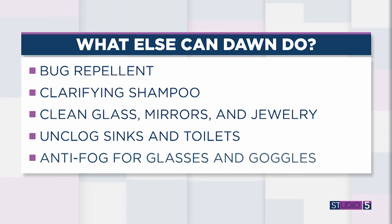And finally, as an anti-fog product for goggles and glasses — this is cool. When kids are swimming and their goggles are all fogged up, you pour a little bit of Dawn dish soap and rub it in. Same with your glasses — rub it in and it's anti-fog. The blue stuff holds power we didn't even know it had.